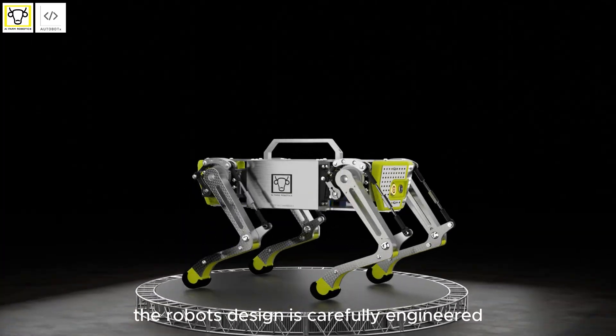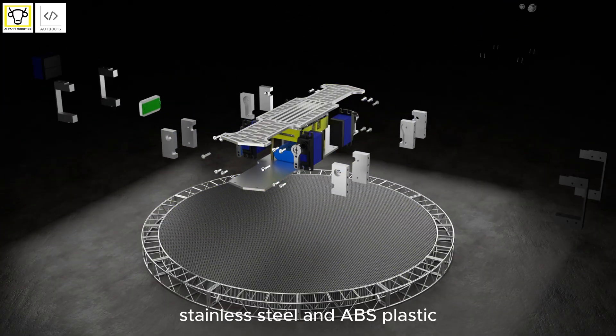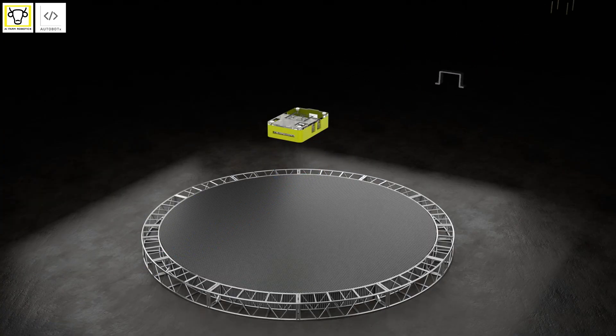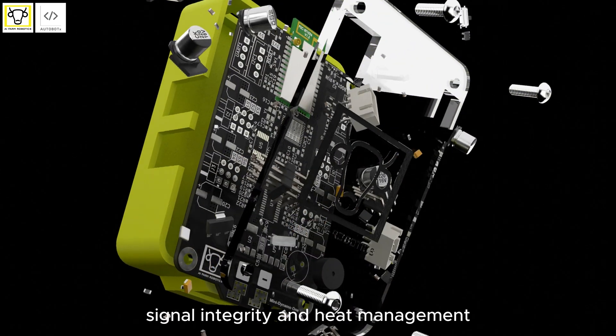The robot's design is carefully engineered using lightweight yet durable materials such as aluminum, stainless steel, and ABS plastic, achieving both strength and flexibility. The PCB design focuses on optimizing the layout for space efficiency, signal integrity, and heat management.